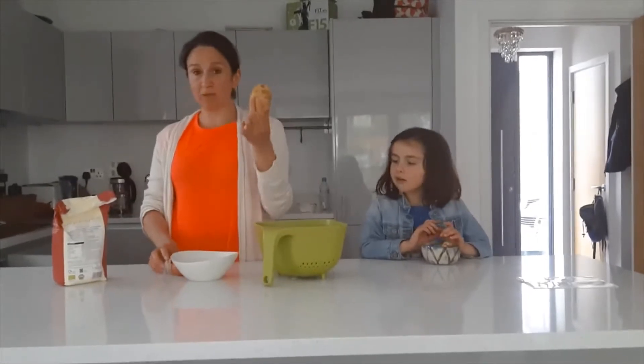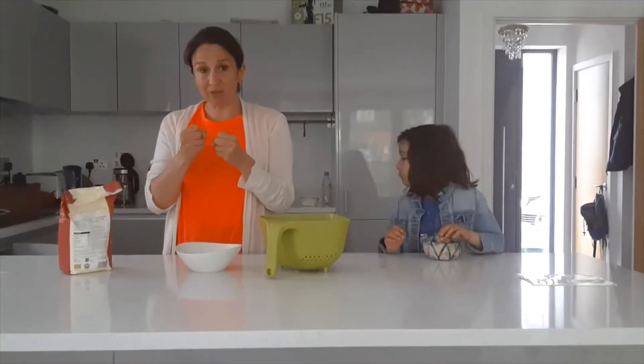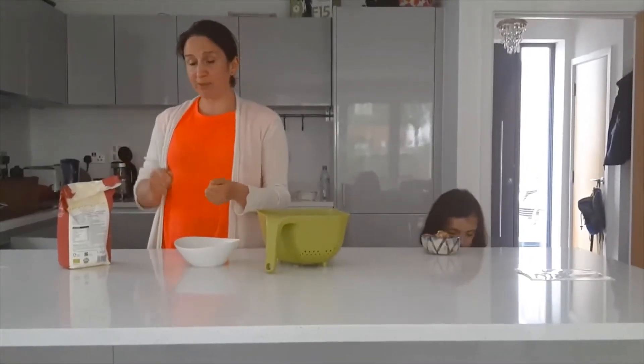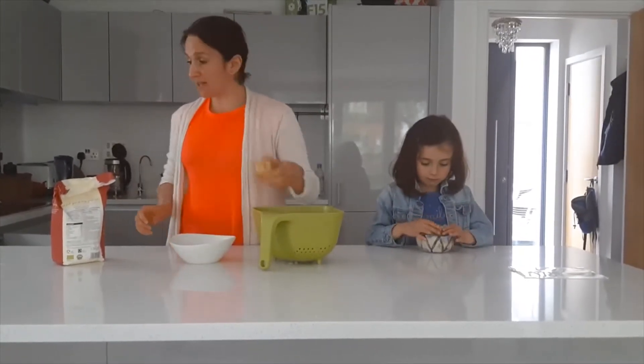Step number one would be to peel potatoes. Take a grater and grate the potatoes. Then you've got to squeeze them out so that you remove all the moisture. Add an egg, mix it all up, put some flour in, and then you cook them. So I'm going to start peeling potatoes.